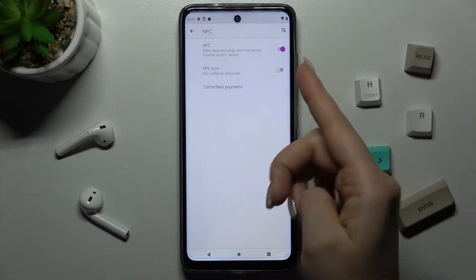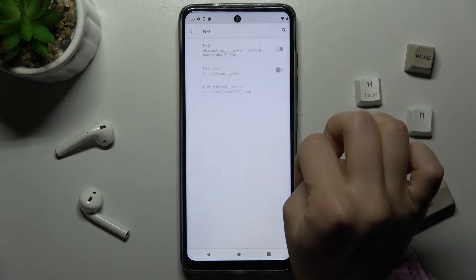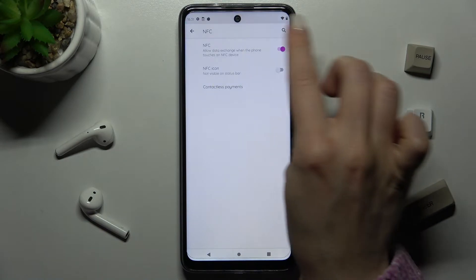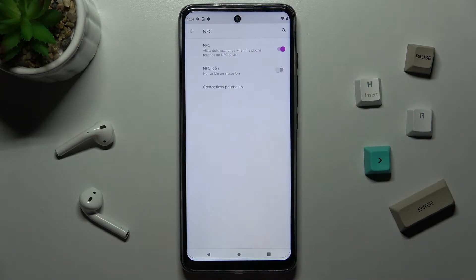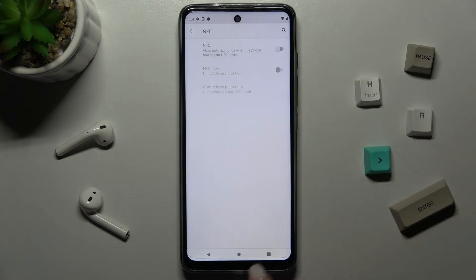In our case, NFC is already activated. If you want to turn it off, tap the switcher once — and that's it. To turn it on again, just tap the NFC switcher again. Now we'll turn it off to show you the second way.